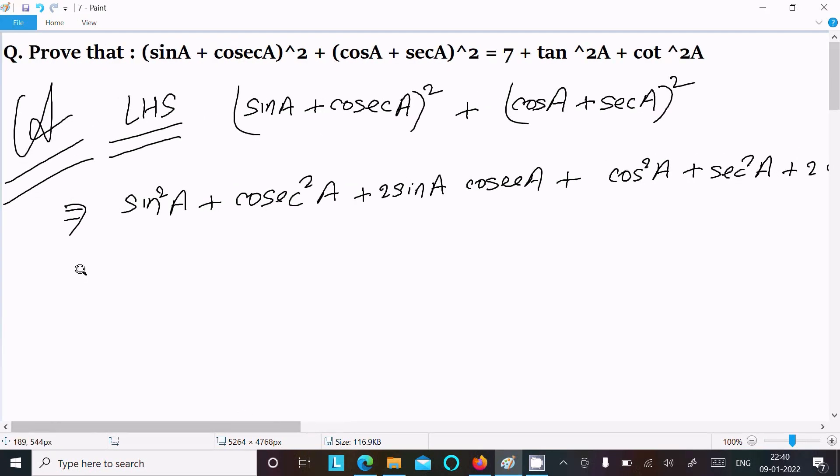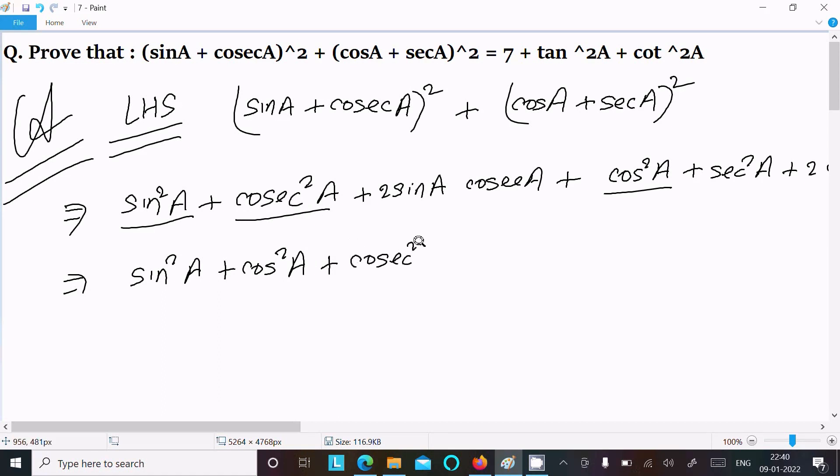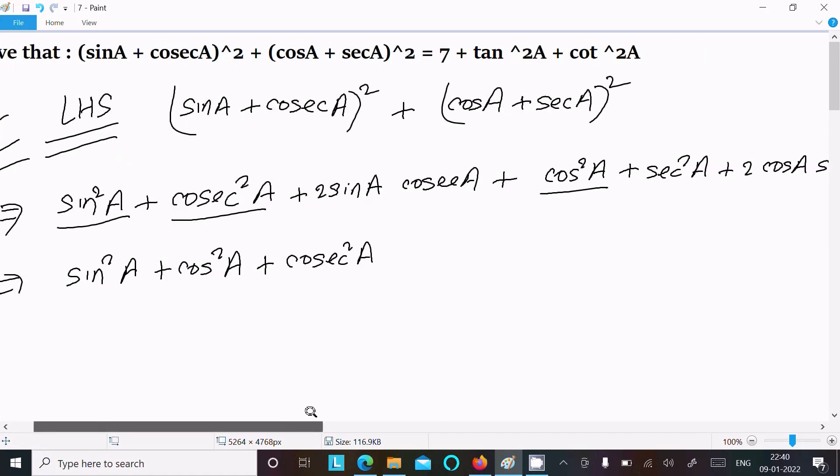Now in the next step we can write sin²a + cos²a together, which equals 1. We also group cosec²a and sec²a separately.